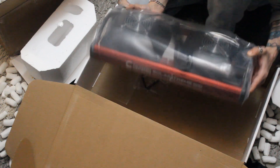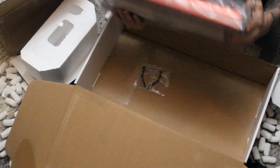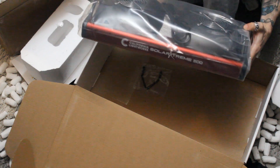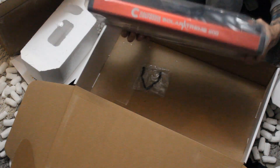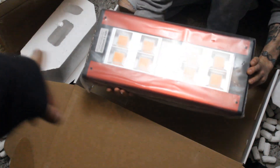It is full spectrum, so it covers reds, blues, and yellows. If you have a controller, you can actually set your lighting and choose different spectrums for different growth stages. We will be showing you the full setup after this — this is just the basic unboxing. You've got four LEDs on each side, so this thing is pretty cool and we're gonna see how it works out.